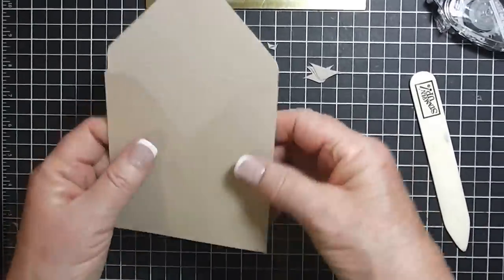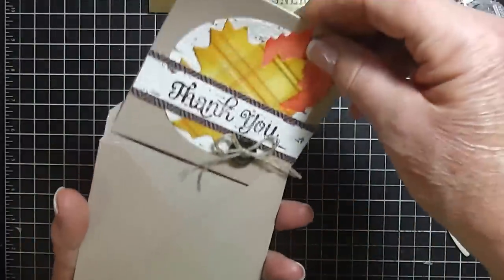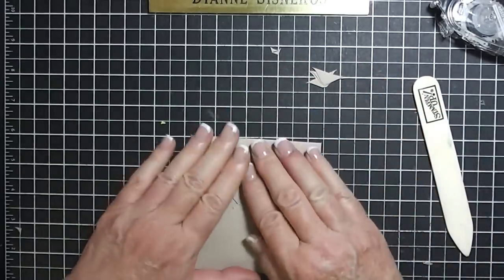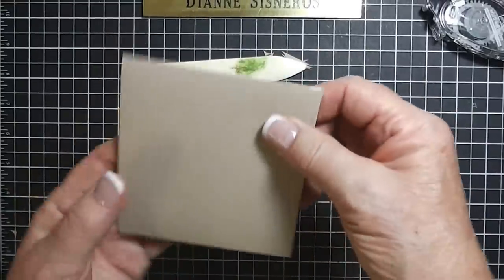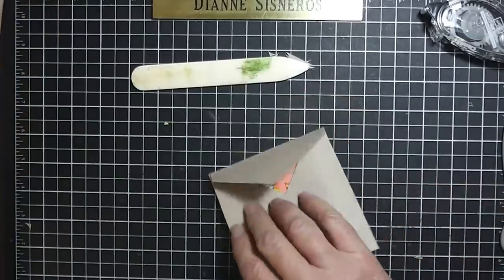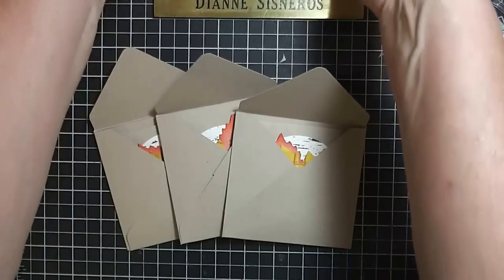Okay, that's all there is to it. That's a four by four and my little card just slides right in there. Perfect. And then I'm going to score this down. Now when I get these done I will go ahead and put something on the outside.